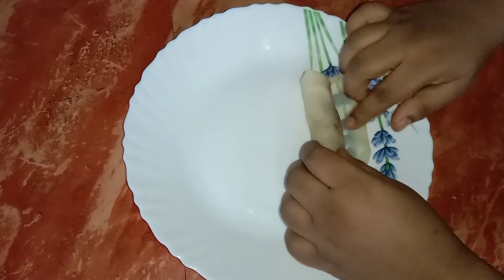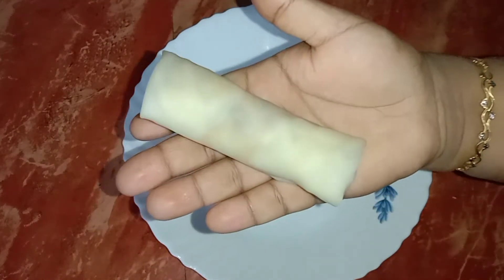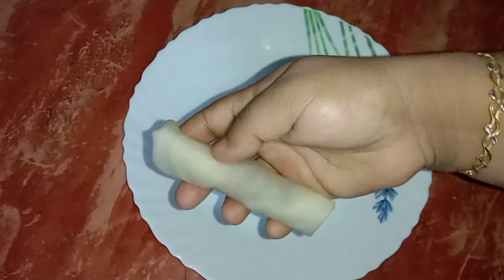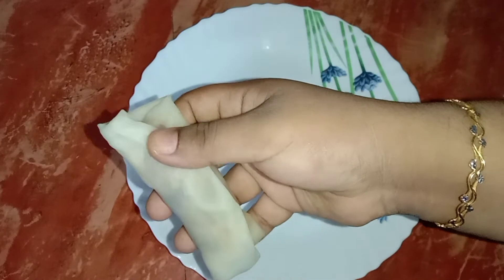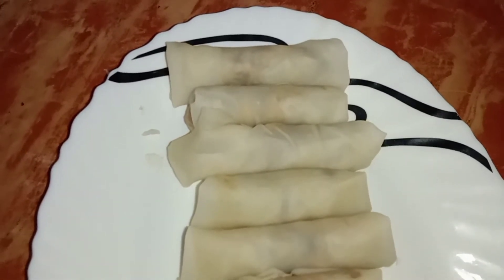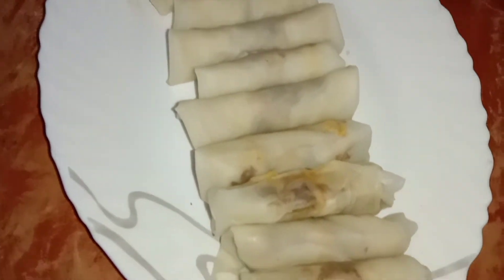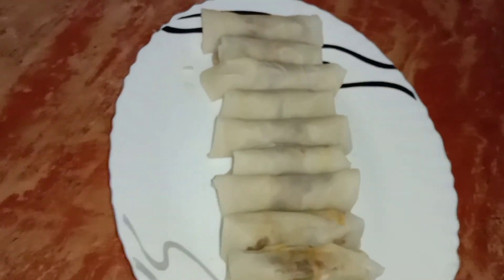You will need to make a roll. If you want to make a dough, you will need to make a dough. I will add the dough. It is a dough.